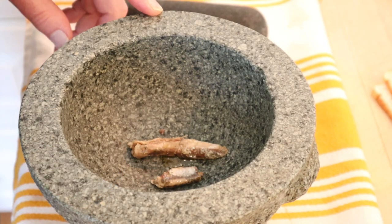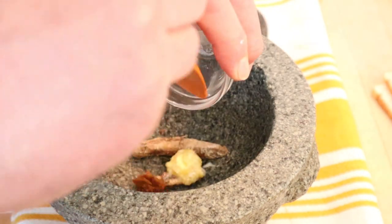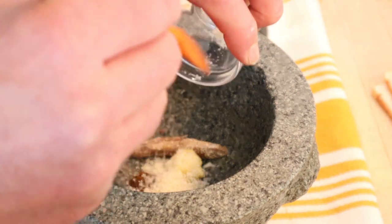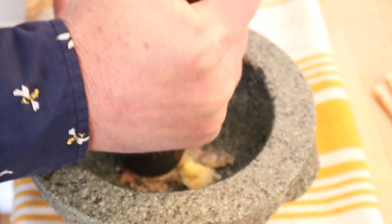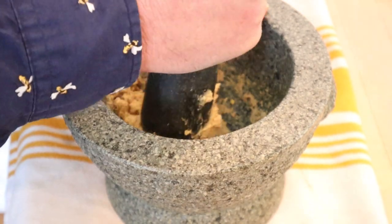The molcajete is out because we need to pound together anchovies, butter, curry paste, parmesan cheese grated, cayenne pepper. I forgot — I also have to mash in some egg yolk, hard-boiled egg yolk that is.